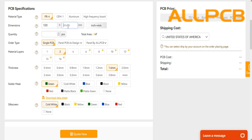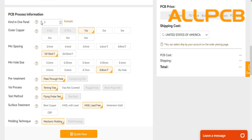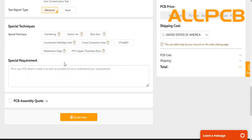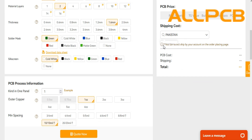For PCB quote, just click on PCB quote and go to the advanced PCB quote. Here you will input all your PCB details like dimensions, quantity, layers, thickness, and colors according to your requirements. You can also add some special requirements or special instructions if any. Then choose your country and click quote now.